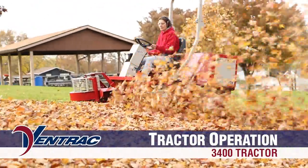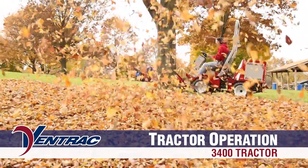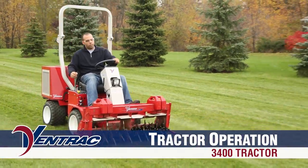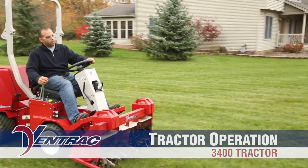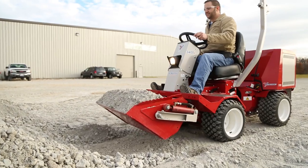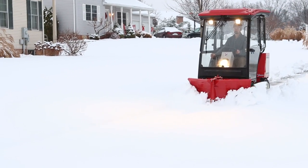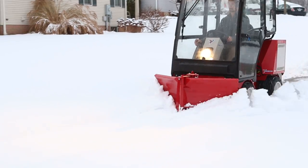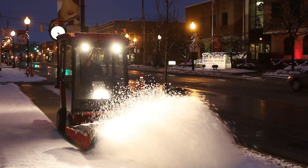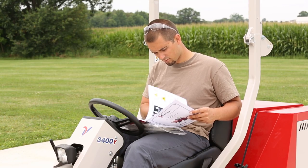Welcome to Ventrac by Venture Products Incorporated. This program has been developed to give Ventrac operators basic information to properly and safely operate their Ventrac 3400 model tractors and attachments. Although this video will cover a wide range of features, basic safety, maintenance and operation procedures, Ventrac always recommends that you read and fully understand the operator's manual before attempting to operate your Ventrac equipment.